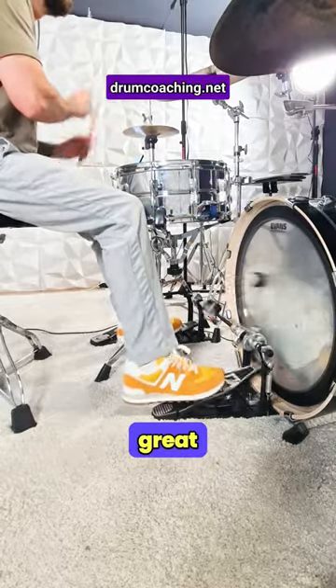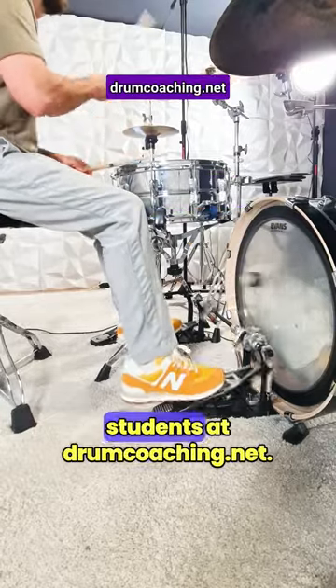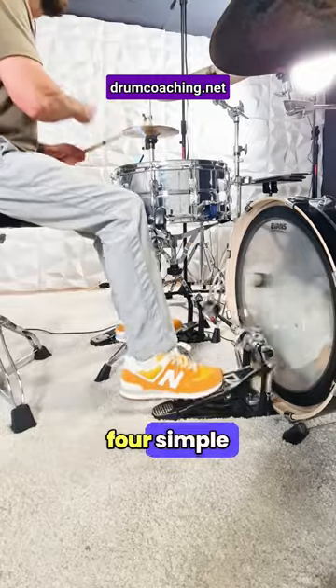Here's the workout that worked great for our double bass drumming beginner students at drumcoaching.net. You need just four simple steps.